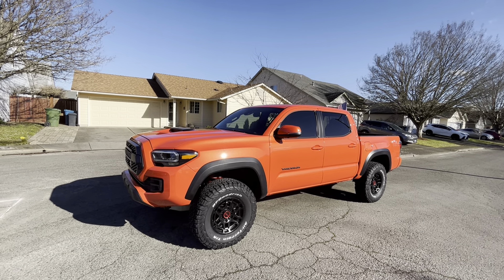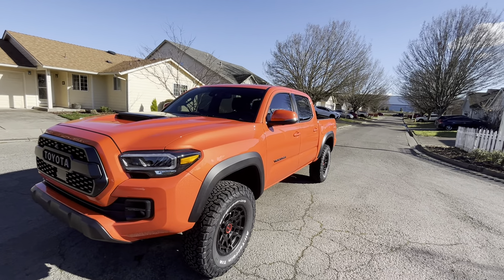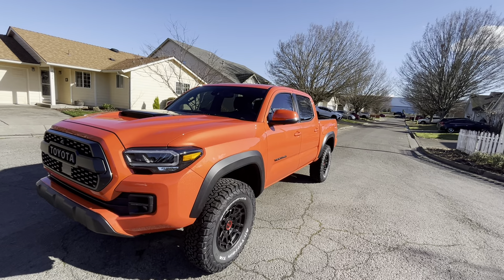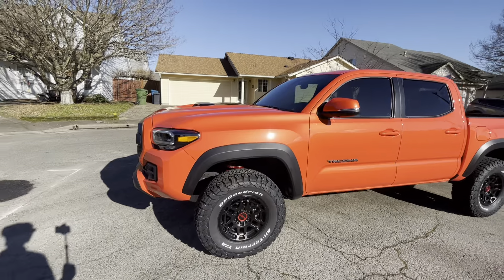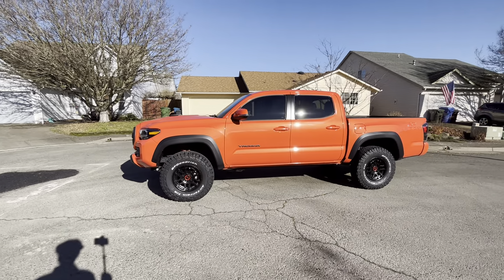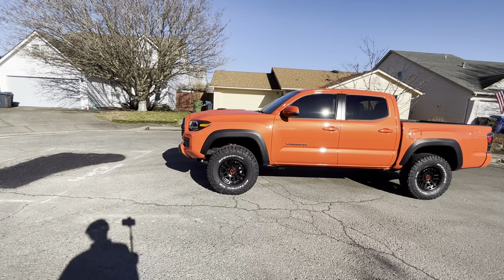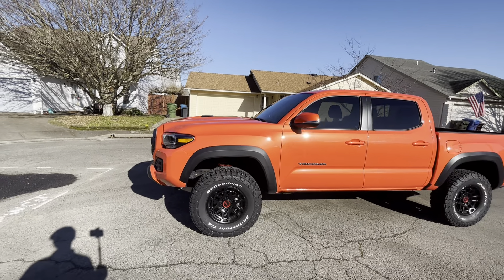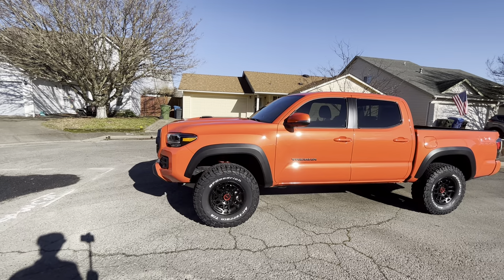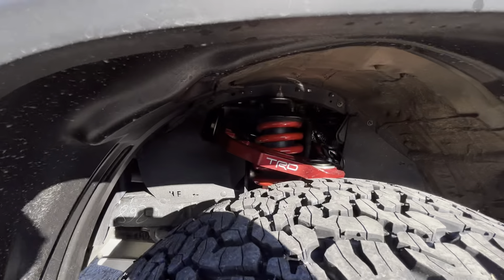I decided to go with the KO2s because I've had them before — to me they're just the best looking tire, the aggressiveness on them is great. I'm still a little on the fence about the white lettering though. Last night I was pretty much thinking I made a mistake by putting the white letters out.